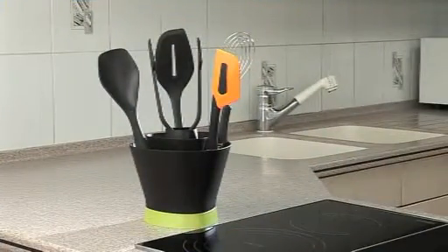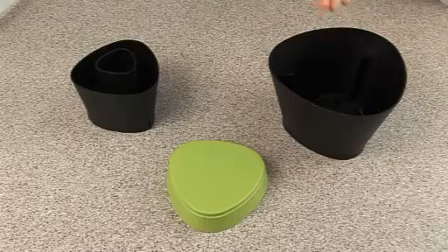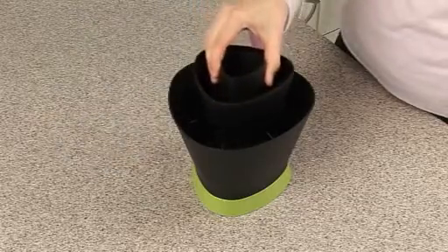The Hold and Rest comes with the kitchen preparation tools. It is made of three parts: an outer body, an inner removable compartment, and a multifunction base. The body and insert have multiple separations to evenly distribute utensils.